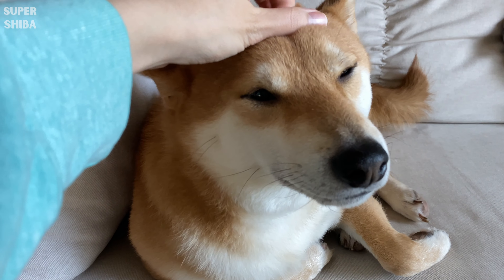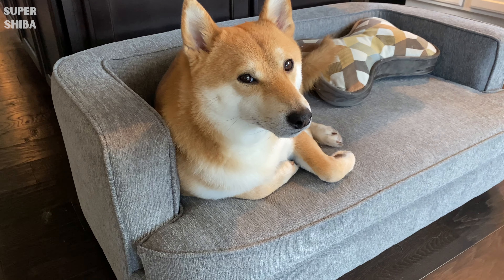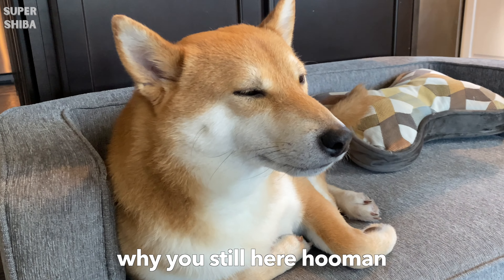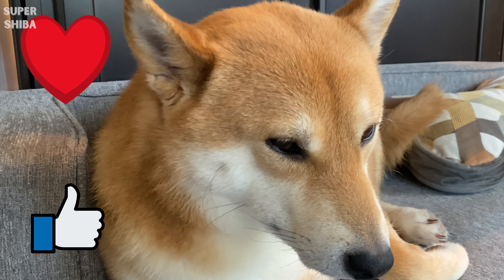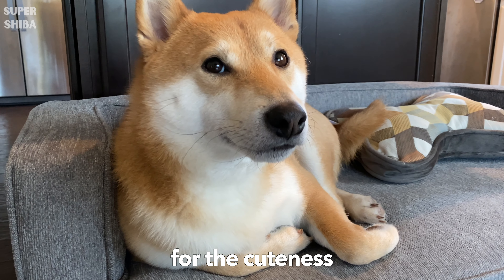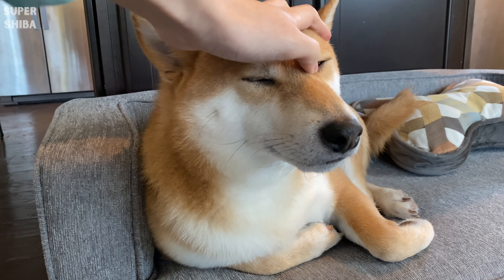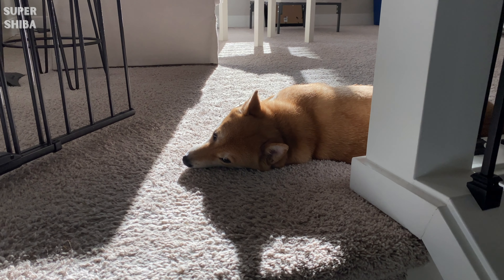So now you have it — the essential must-have items for your dog. I do plan to make a separate video for the extended items you should have for your dog, so stay tuned for the follow-up video. If you'd like to see more content like this, remember to like and leave me a comment below. The best way to support the channel is by clicking on any one of the videos listed on the screen. Thank you so much for watching and I will see you next time.